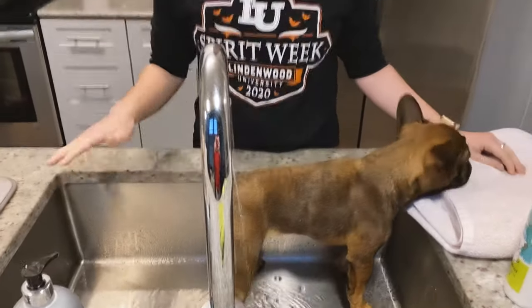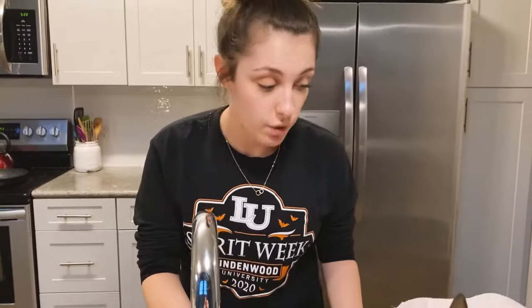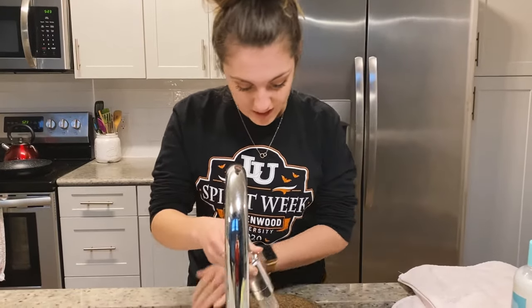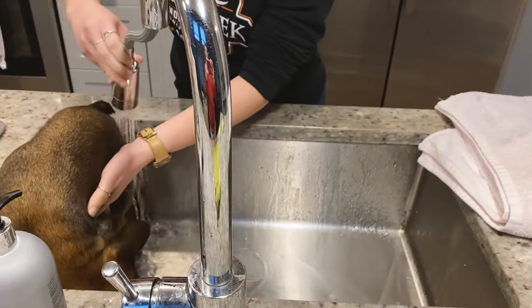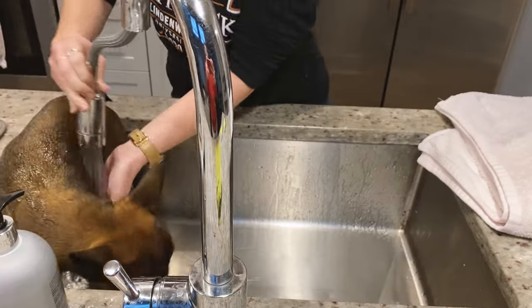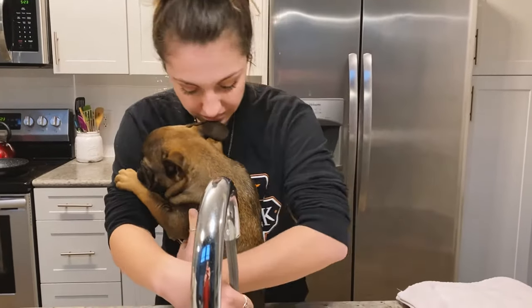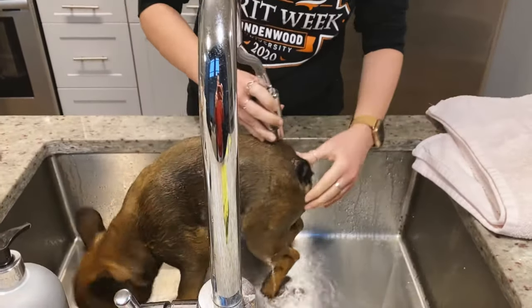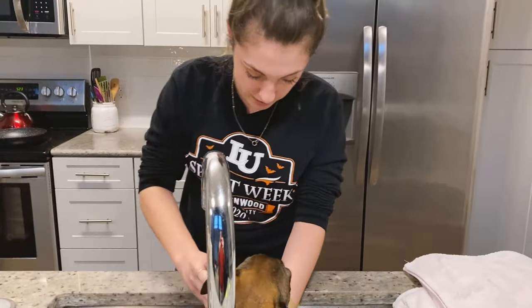I want to point out that I did clean the sink prior to making this video, and I also have training treats that I can give him. I want to start with lukewarm water — you do not want anything too hot or else it will be very uncomfortable for them. He doesn't hate the water but doesn't love it either. One thing you want to avoid is anywhere on the face or in the ears, as it could cause infection.